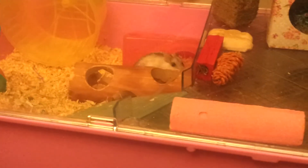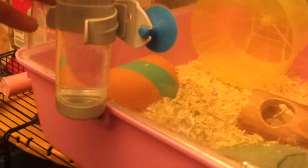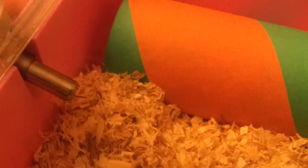Hey guys, so I'm going to give you a quick tour of Ramo's cage. On the outside she just has a water bottle. She has an orange and green tube there just next to the water bottle.